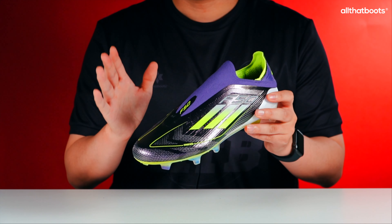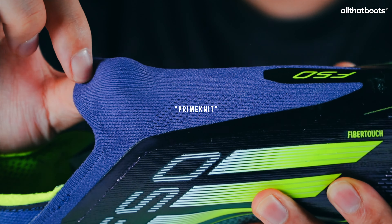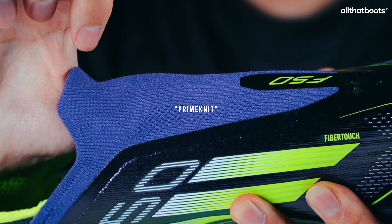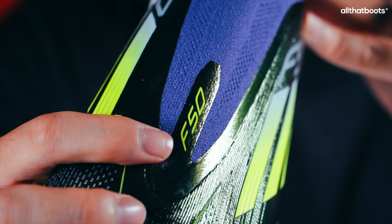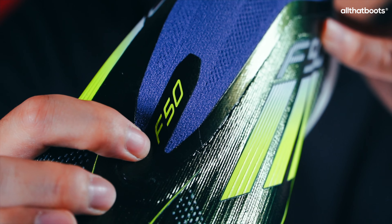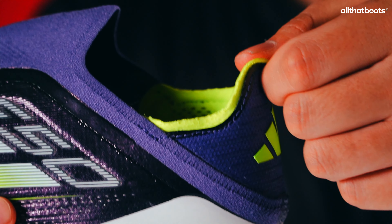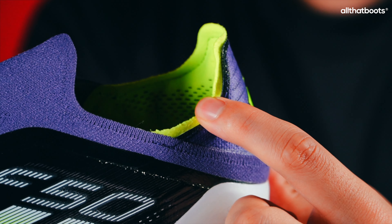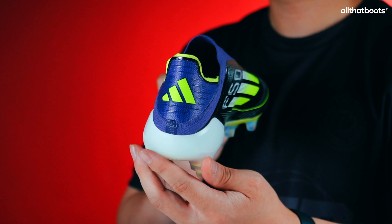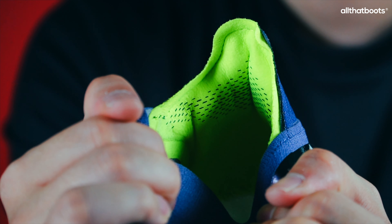This is a laceless version. The instep is made from stretchy Primeknit material, while the coated part with the F50 logo is not stretchy, providing additional support in the absence of laces. The area around the ankle is thin and comfortable. However, the part that touches the Achilles tendon is quite hard and sharp, which is a concern.